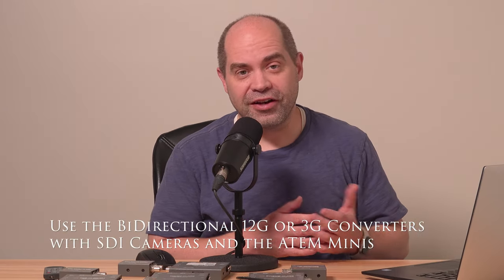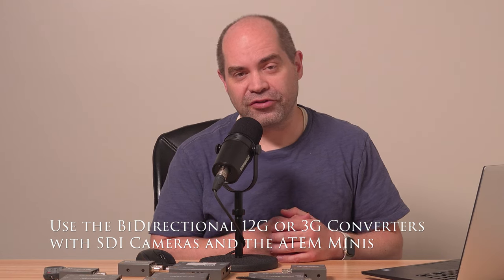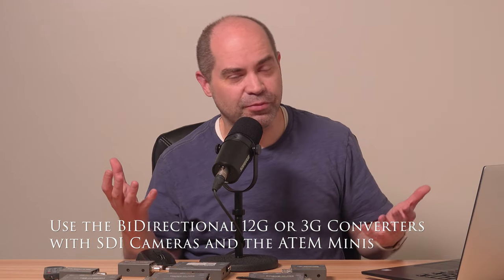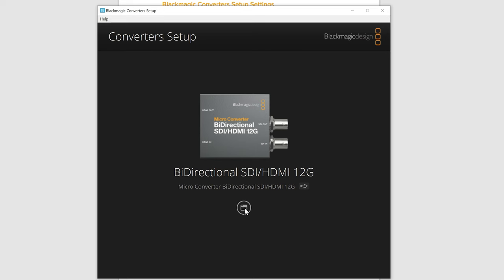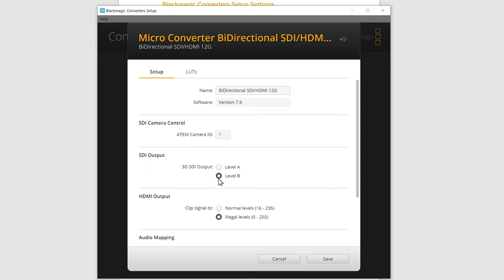One question I get a lot is how to make sure you're able to use an SDI camera with an ATEM Mini and have camera control, tally, and so forth. There's an option in the configuration software that needs to be set for that to work properly. If you go into the properties, one of the things you'll see is the ATEM Camera ID. This has to match the input number on your ATEM Mini if you want your switcher to control your camera. Likewise, that camera number setting should match the setting in your Blackmagic SDI-based camera.